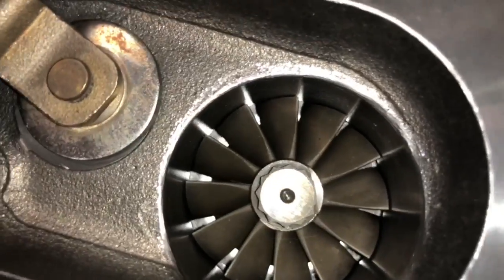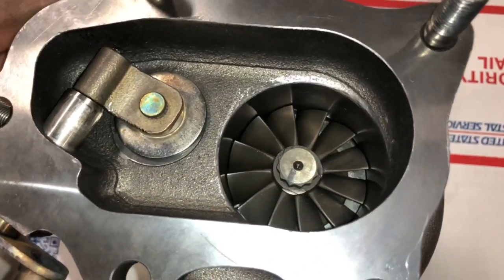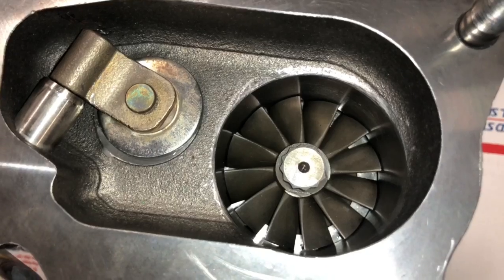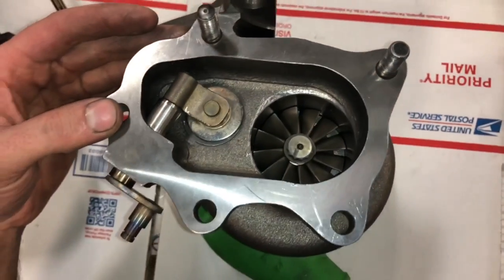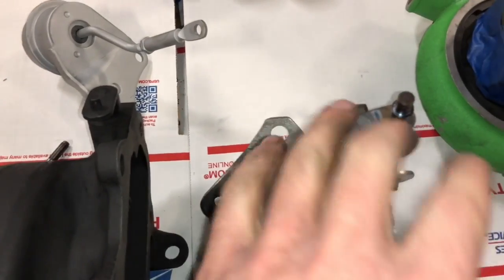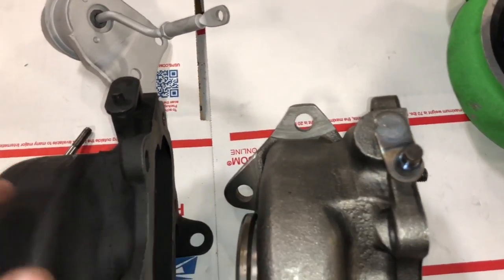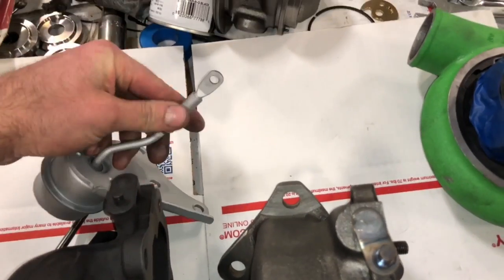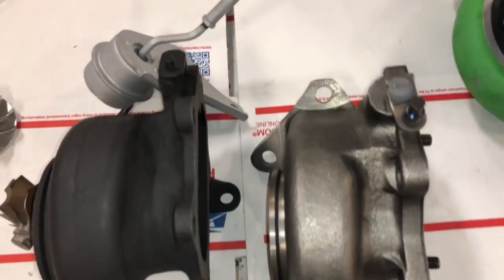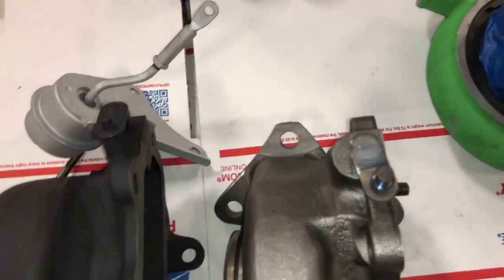This is one of the most expensive rebuilds because you have to change everything besides the bearing housing, and then you have to machine the turbine housing to fit a different turbine wheel. Some finishing touches still left: the actuator arm is a little different and smaller — I'll probably just drill it a little bigger so it fits directly on, or grind it off and weld it onto the other one.